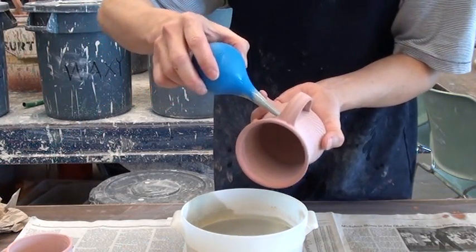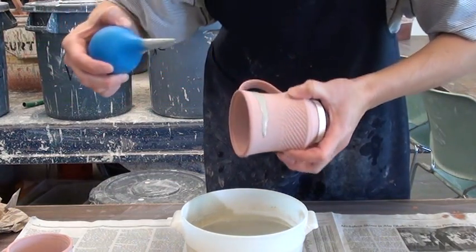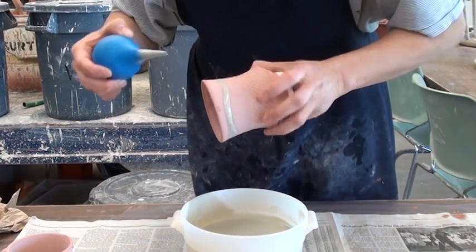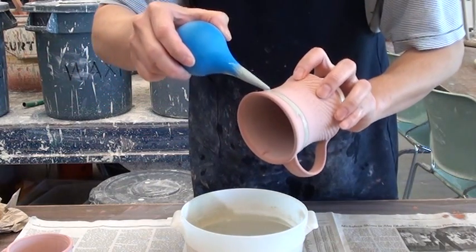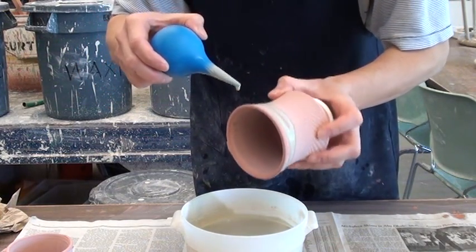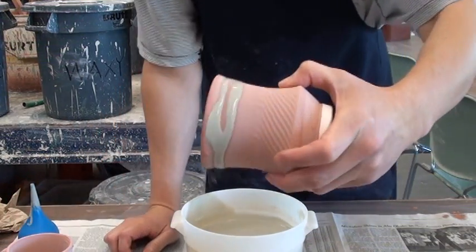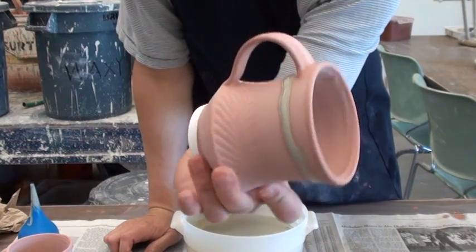Let me do another one. That's the look before firing.